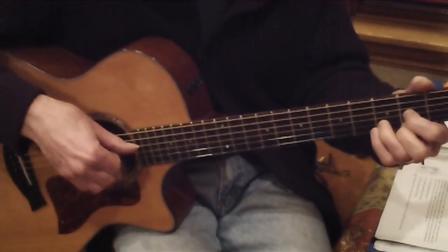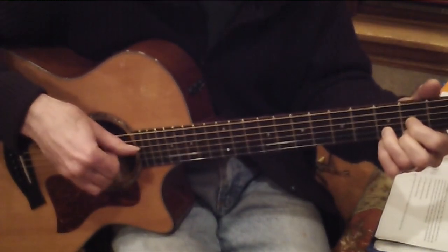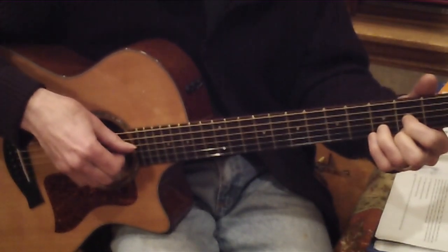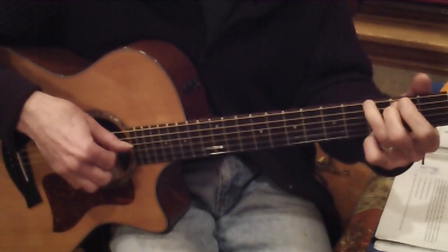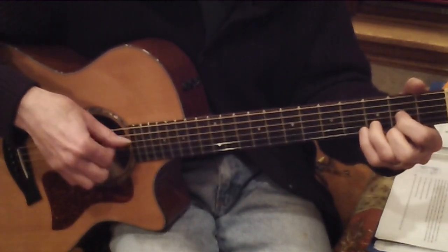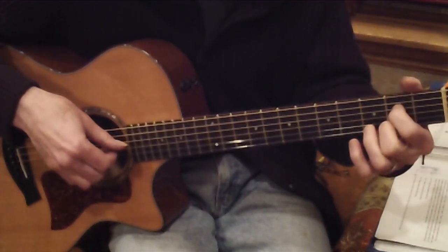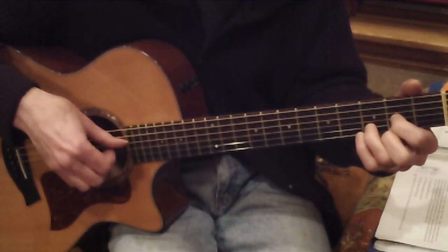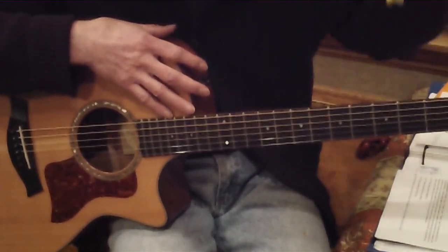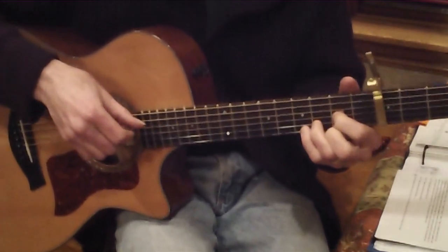Immaculate Mary, your praises we sing. You reign now in heaven, with Jesus our King. That might be a little low for singing. A better key would be to put a capo on the third fret and play it in the same key of D — that puts it up in a better range for the voice.